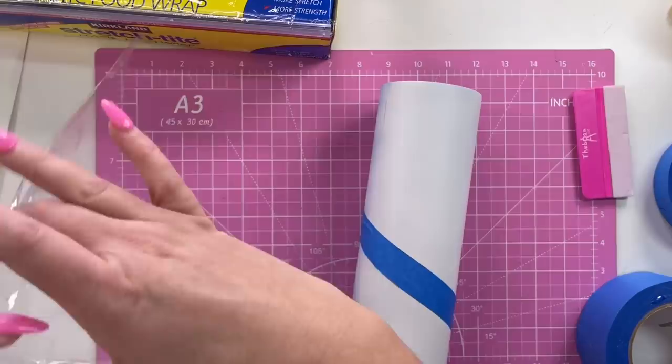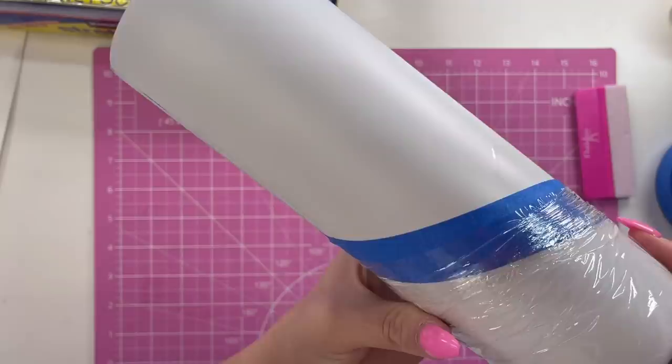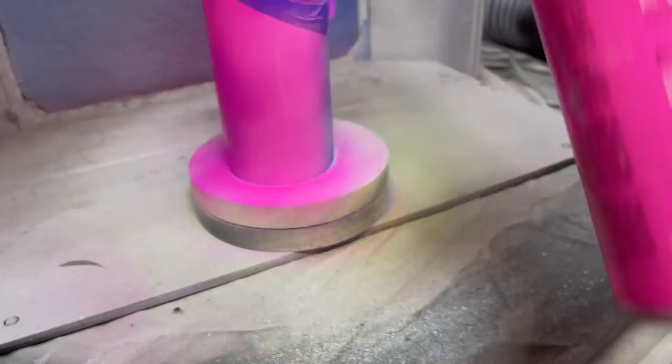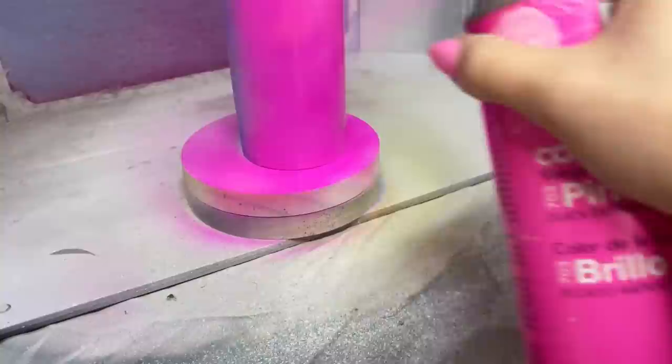Once I have my tape positioned, I'm going to mask off the remainder of the cup with some saran wrap, then we're going to spray paint that top section pink with Design Masters Pink Glow spray paint. You can find this spray paint at Michael's in the spray paint section. This particular spray paint requires lots of shaking, and you want to do very light coats — it has really good coverage, so one good coat is usually enough for me.